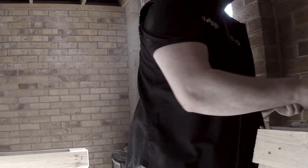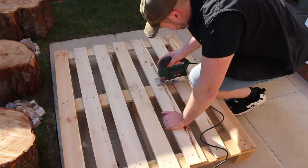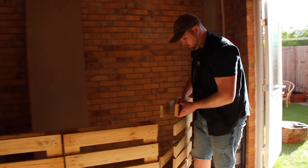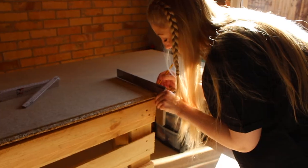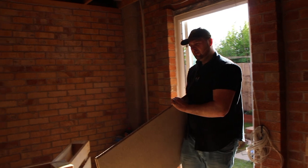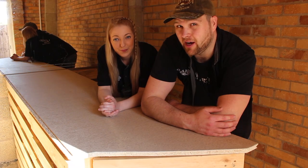My tool of choice for this occasion is the jigsaw. That is about perfect. If I'm not mistaken this would be a perfect fit. So that's the end of the bar done — thus the bar is born. Let's go!